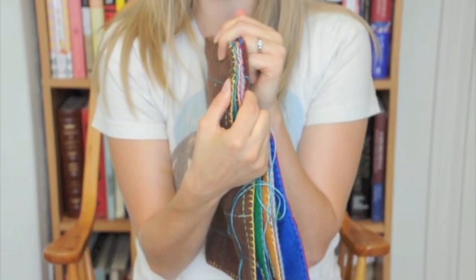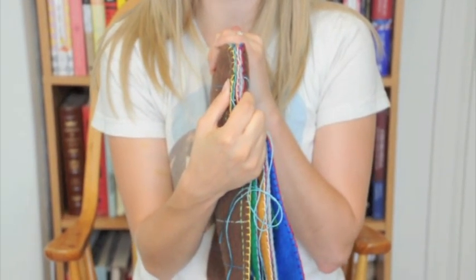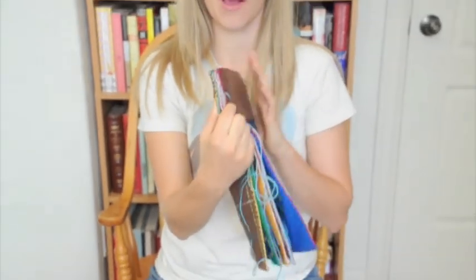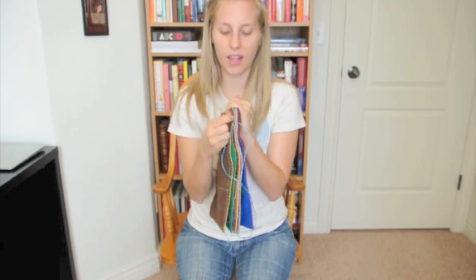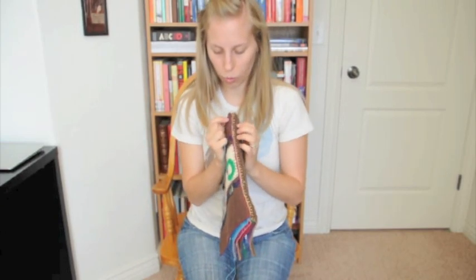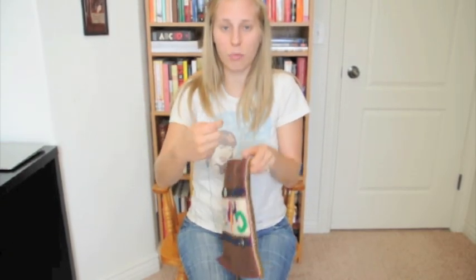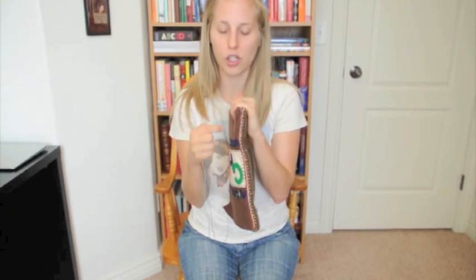You shouldn't really be able to see your thread at all when you're going through. It will just blend in — you might see it a little bit, but for the most part it should blend in. One thing you will notice is that the outside pages will be farther out than the inside pages. The pages will start to push in a little bit — that's fine, that's normal. Your book will still lay flat for the most part, and the pages will be even on the opposite side, but it will pucker as you stitch it through.